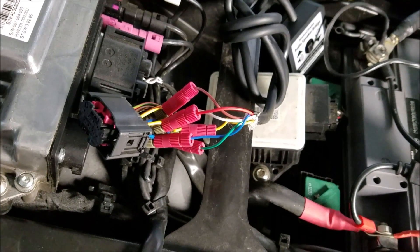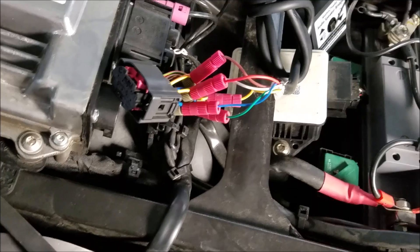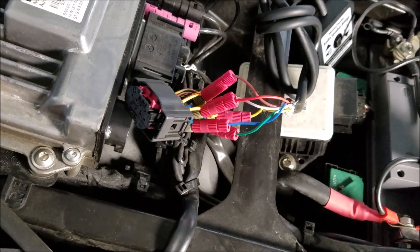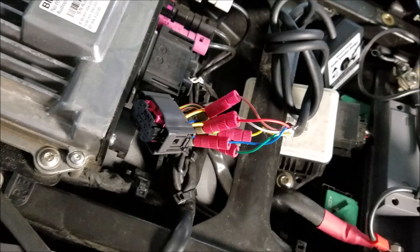Before I clip those two wires for the speaker switching mechanism, I'm going to plug a set of regular earbuds into the Motocello device, turn the radio on, and see if I get sound out of the left and right speakers. If I do, that means I'm good to go. We'll test that out here in just a second.